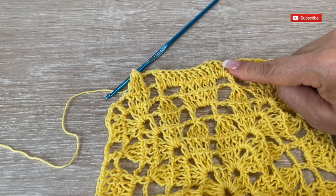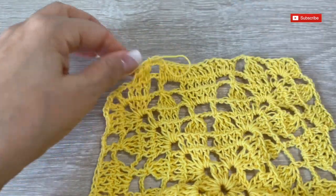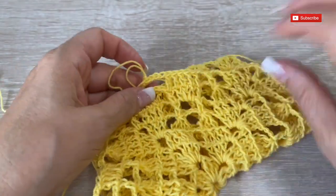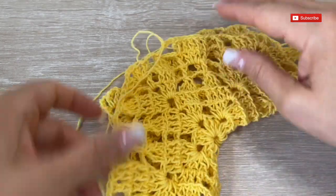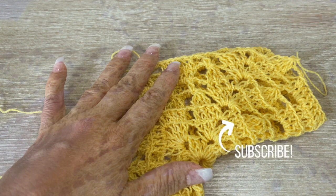Following these instructions, continue making more rows until you get the shape and size you want. When folded, this piece shows the front, back, and sleeves. We'll make two identical pieces with the same number of rows and stitches. Once they're ready and you've tried it on to check the sleeve width and fronts, see you in the next video where I'll teach you what's next. This is the end of part one. Thank you so much for watching, please take care and stay tuned for part two. Don't forget to subscribe!